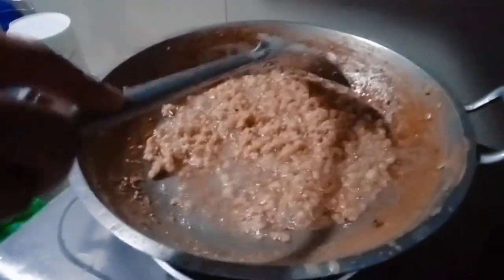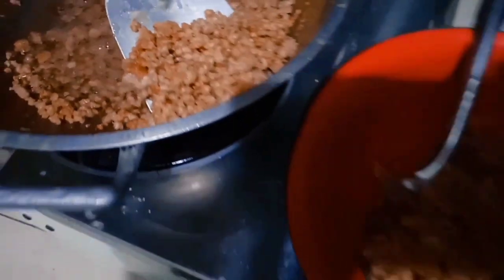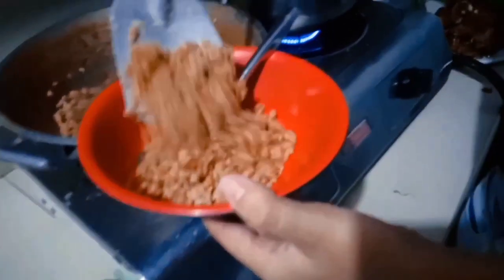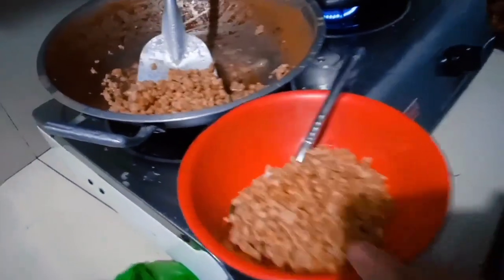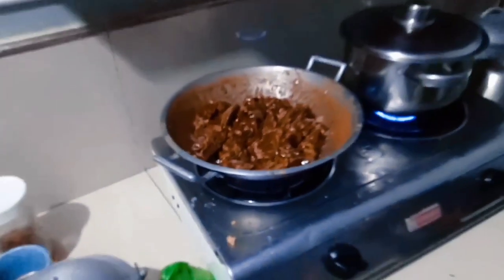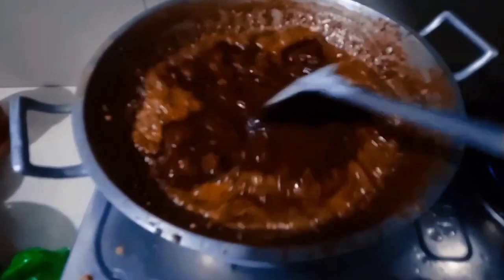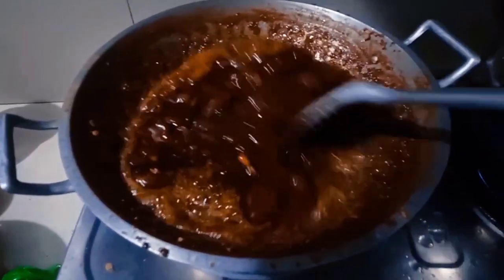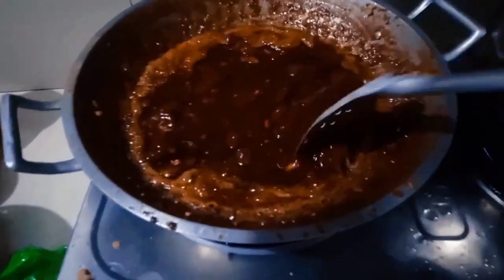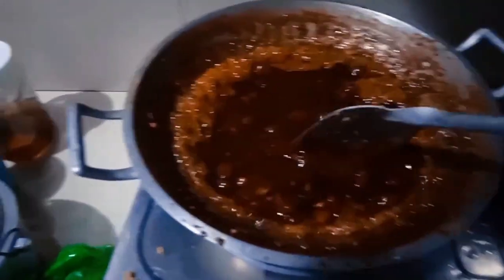When coconut milk is heated and boiled, the water evaporates, leaving behind the coconut oil and coconut milk solids. The solids begin to separate from the oil and undergo a process called caramelization due to the heat and prolonged cooking. The coconut milk solids gradually turn golden brown as the sugars in the coconut milk undergo Maillard reactions. These reactions occur between amino acids and reducing sugars present in the coconut milk solids, resulting in the characteristic browning and flavor development of the latik.